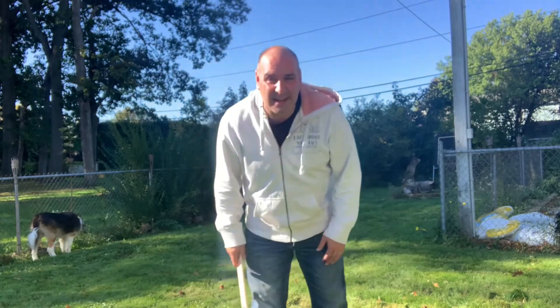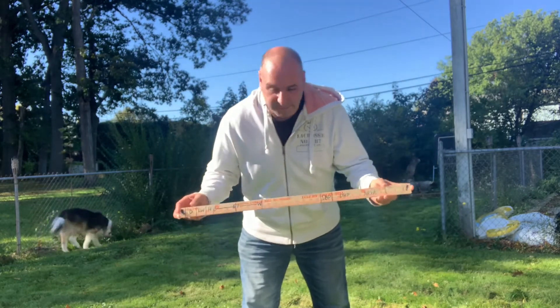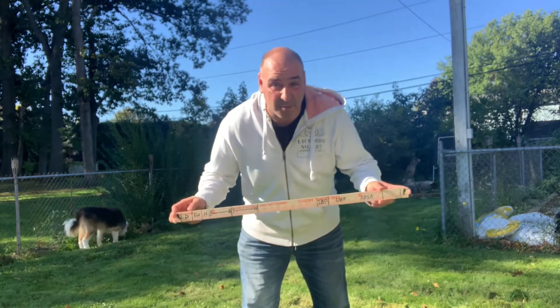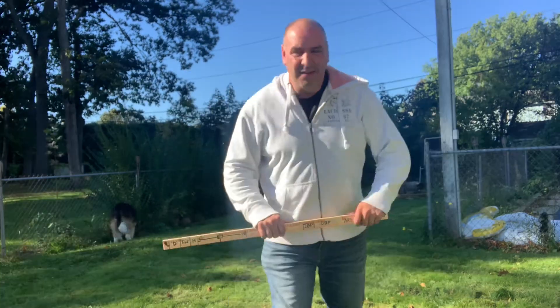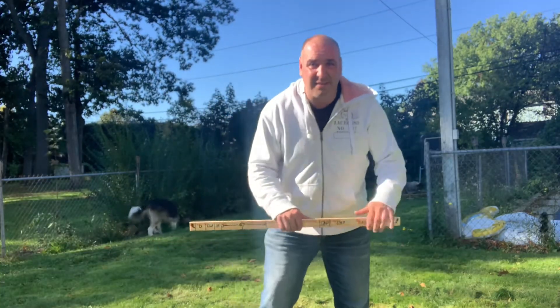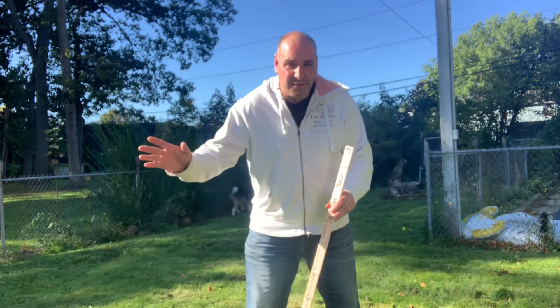So what is this training aid? It's a yardstick — about a dollar, give or take a couple of pennies. I went to the local Home Depot and picked it up. I'm going to use this as not only an alignment tool but a ball position trainer as well.